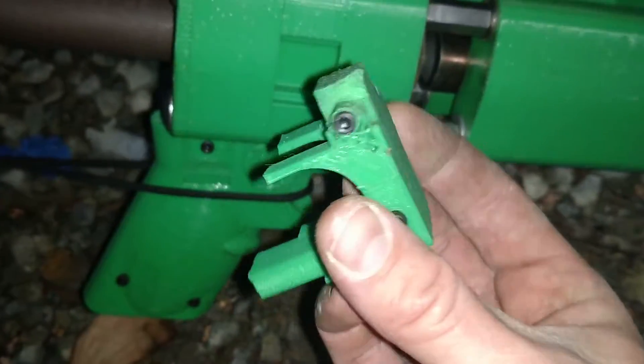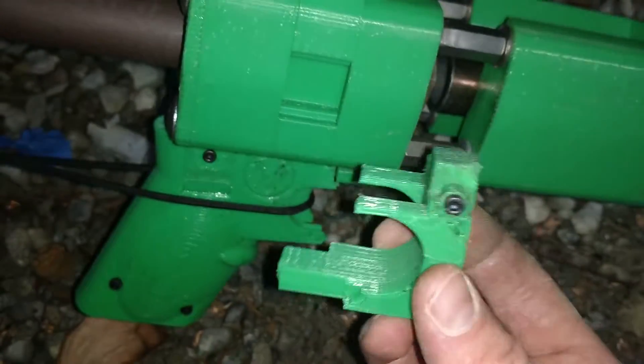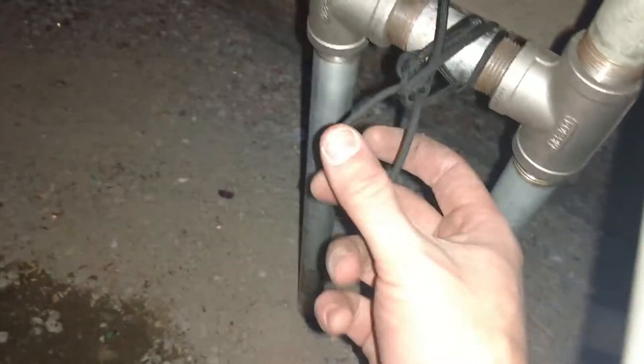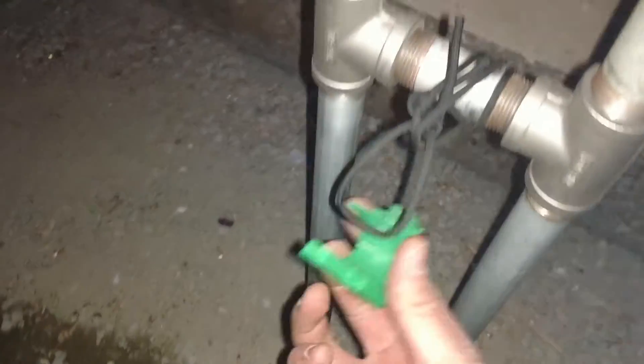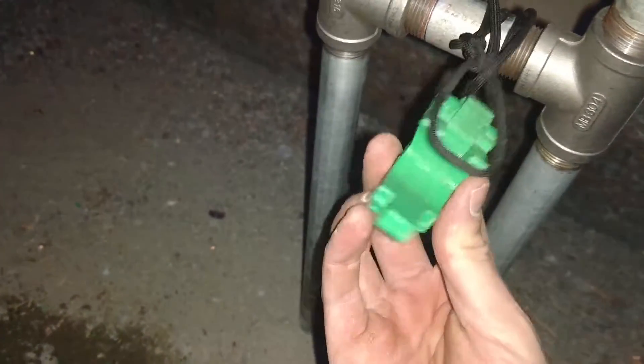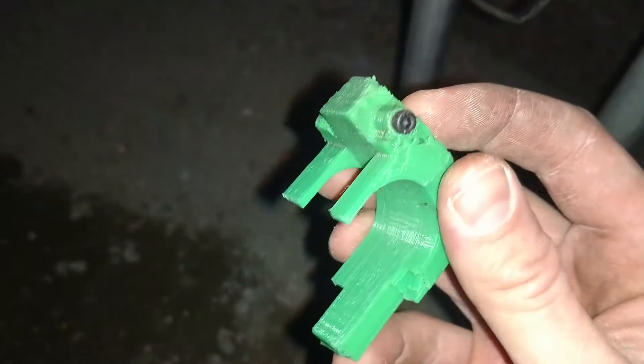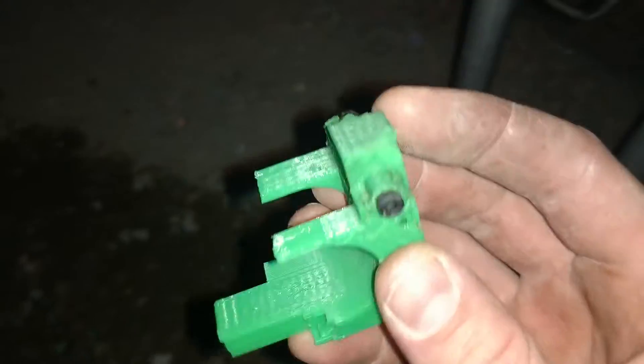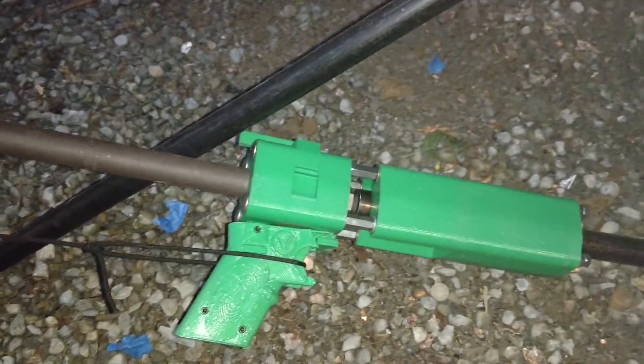We've been blasting the hell out of this thing all night, so it's finally failed. You can see the paracord there. The top of this is finally getting chewed up too. Actually, this is not super surprising — it's finally failed, it's not even solid. But I do feel pretty good about it. This gun needs a new lower.